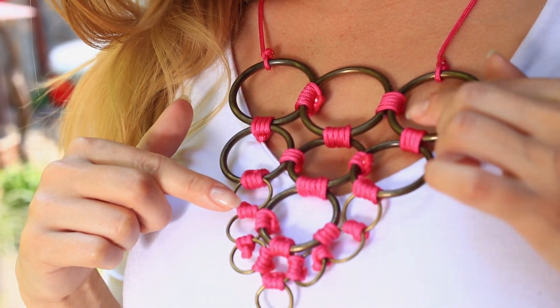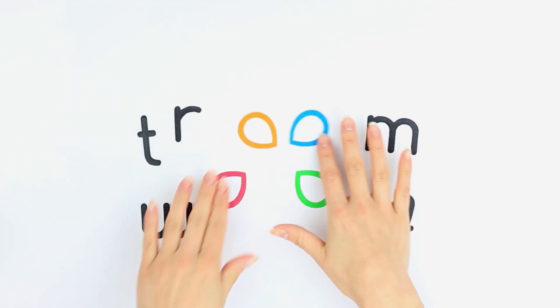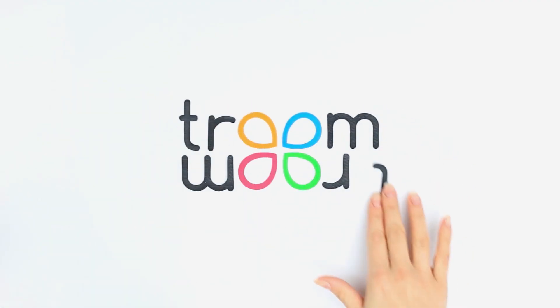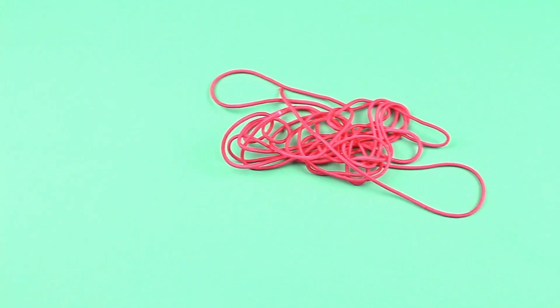In this tutorial we'll show how to make a cool multi-level ring necklace. We'll need metal rings of big and middle sizes, rings of small size, and pink cord.